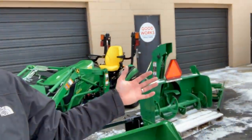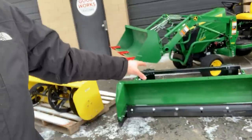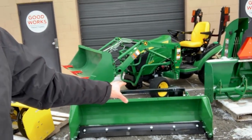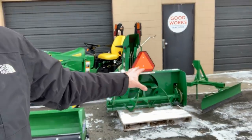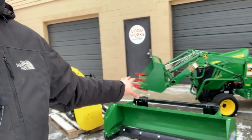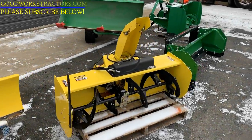All these items are for sale here at Good Works Tractors — shop goodworkstractors.com. Our inventory rotates on a regular basis, so sometimes we have all these options in stock like we do now, and other times we'll have certain options depending on what we have. We do sell these snow pushers brand new, so we can get those for you essentially all the time, but some other ones come and go as we get them in with used tractor packages.